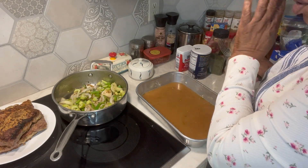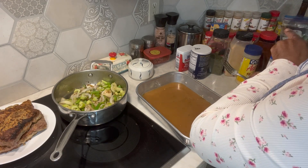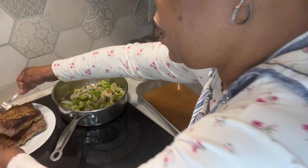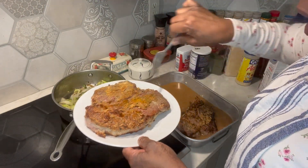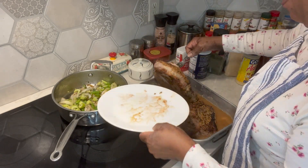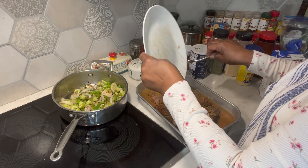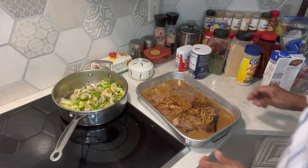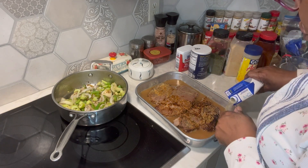I'm putting this meat back into this pan — yes, yes, and yes. Everything that fell off of it goes right back in this pan. Look at that. So we can add just a little bit more juice because it's probably going to make some juice of its own.